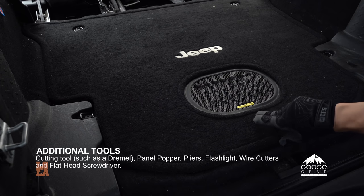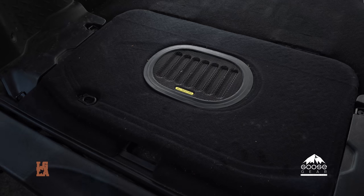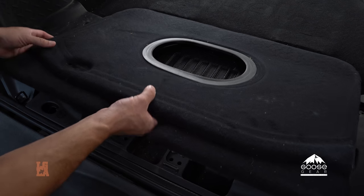For the first step, we're going to remove the carpeting. Next, Brian's removing the rear subwoofer cover.